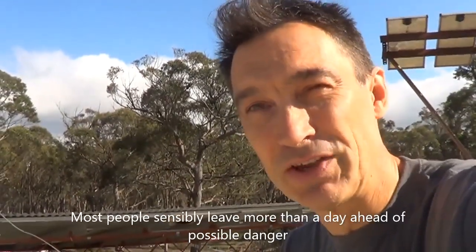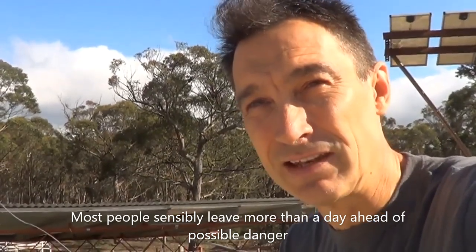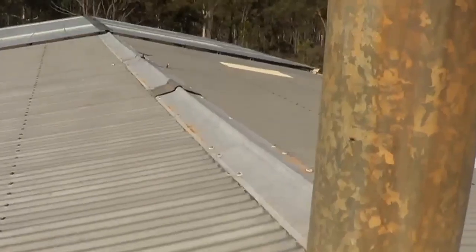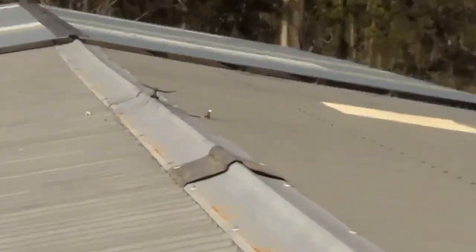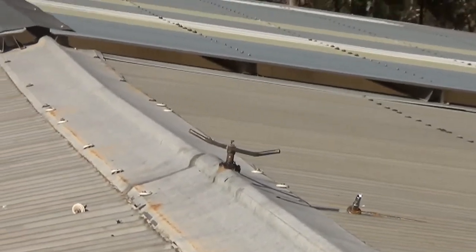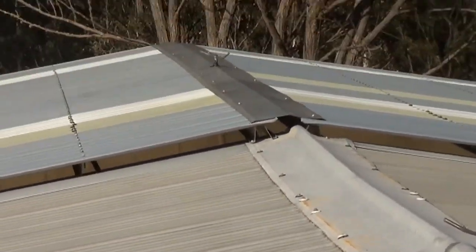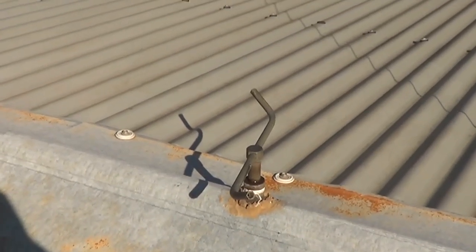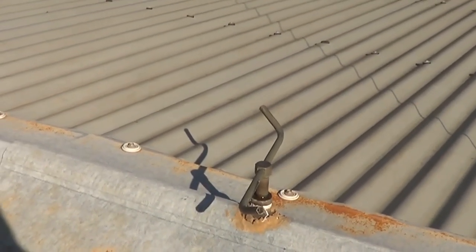It's basically the old sprinkler-on-the-roof idea, except I got a bit frustrated that every time you were told to evacuate, you had the sprinkler on the roof but you really weren't there to turn it on. So this is an automatic system that will turn it on when you're not there. I prefer to put the hoses inside the roof, because you'll find that a lot of people stick them outside and those hoses perish and are ready to burst the first moment they're used.